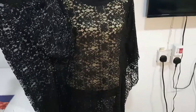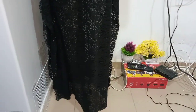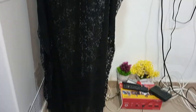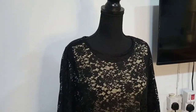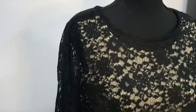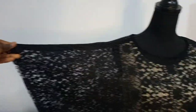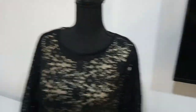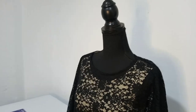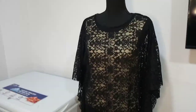Hi guys, welcome back to my YouTube channel. This is Ayomide here again. If this is your first time, you're welcome — on this channel you're going to find sewing tutorials, strictly sewing tutorials. In this tutorial I'm going to be sharing how I made this captain dress made from a Chantilly lace. It's pretty simple and easy to make — you can finish this project in less than an hour. All you need is your lace, your bias tape, your thread, your scissors, and of course your sewing machine.